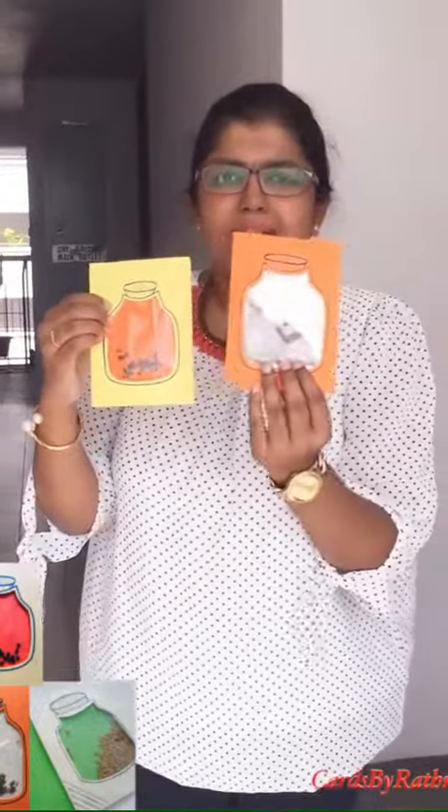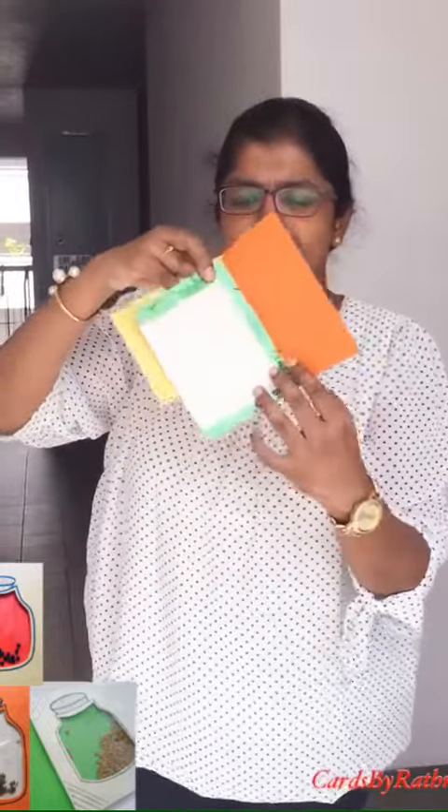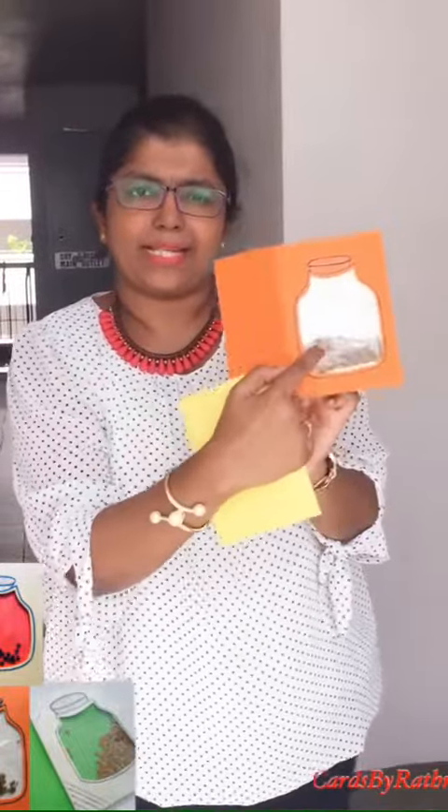I also have one more card — the cumin card. Outside it's like this and inside it's like a white card. Just use white paper behind with cellophane tapes, and you can see the spices.